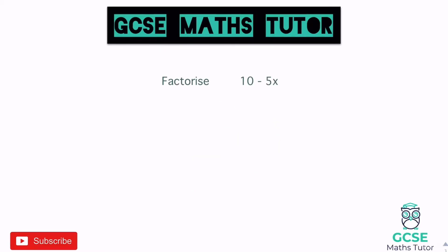Now factorise 10 minus 5x. There's not an x in both pieces, so it will be a number. 10 and 5 both divide by 5, so 5 goes on the outside. What do we times 5 by to get 10? That's 2. Copy the symbol, minus. What do we times 5 by to get 5x? That's x. So our answer is 5(2 − x).